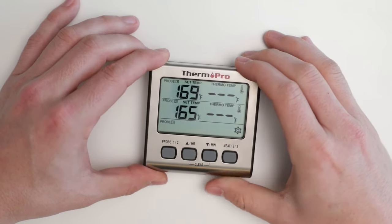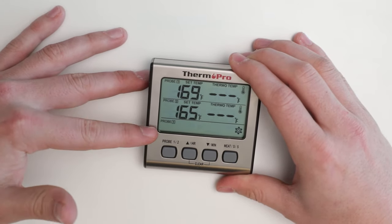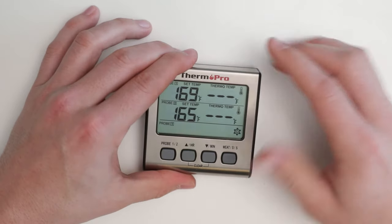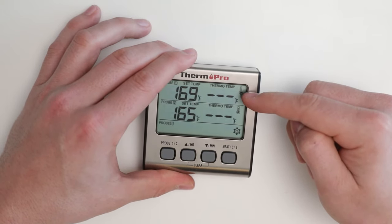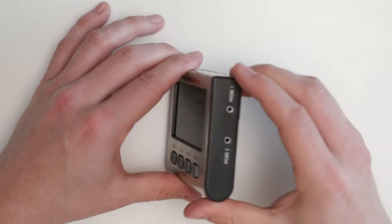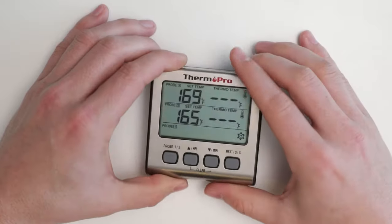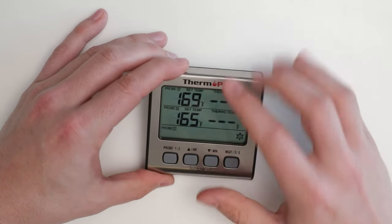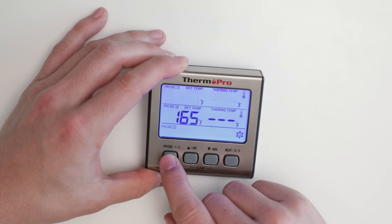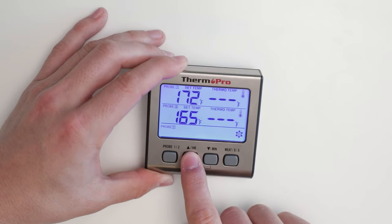When on the temperature mode, you will see probe one and probe two, as well as the current probe setting. Right now you will see dashes under the thermometer template because there are no probes currently inserted into the probe one and probe two sockets. Press the probe button to select probe one or two. The device will lock after the indicator stops flashing and you can then set the temperature using the up and down arrows.